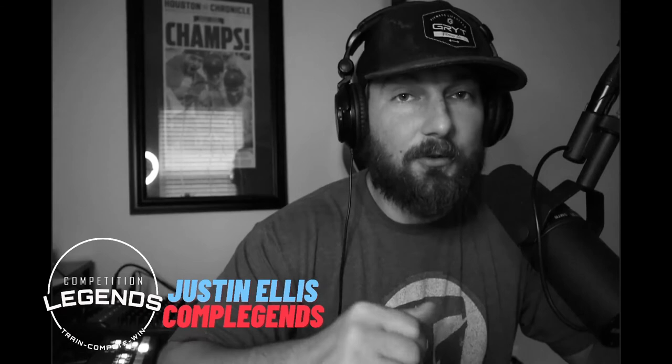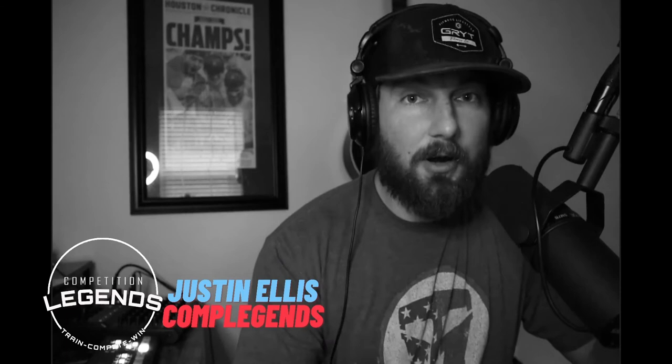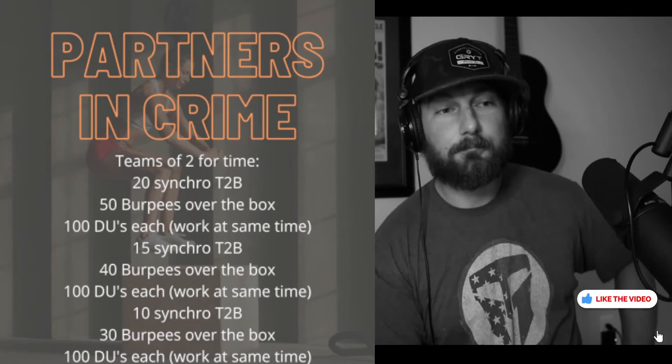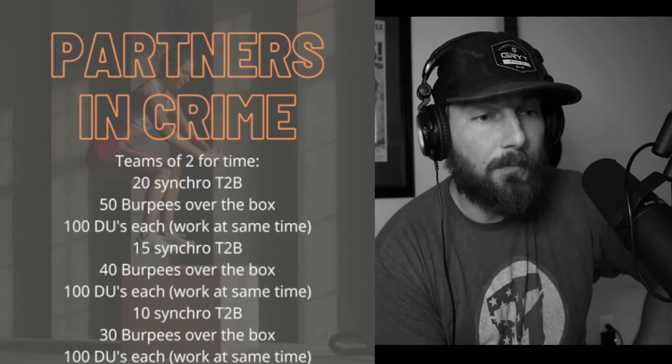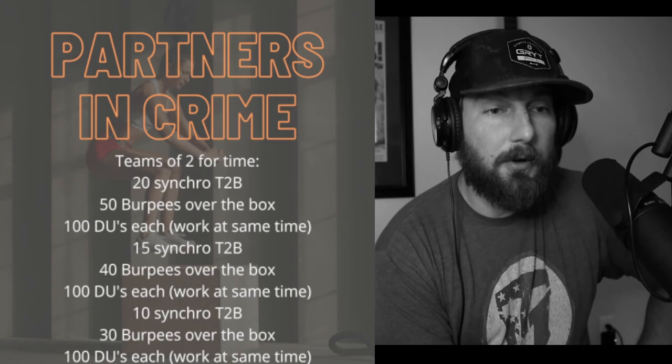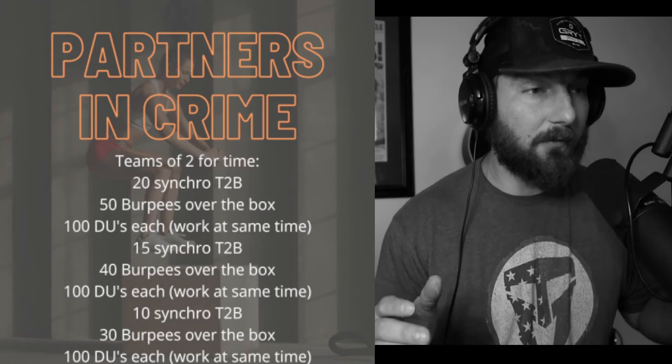Welcome fellow comp legends, Justin Ellis here at complegends.com. We've got the PFL Weekly Challenge number 21, Partners in Crime. Here's the rundown: teams of two, for time — 20 in-sync toes-to-bar, 50 burpees over the box, 100 double unders each; then 15 in-sync toes-to-bar, 40 burpees over the box, 100 double unders each; then 10 in-sync toes-to-bar, 30 burpees over the box, 100 double unders each. Those are the movements: toes-to-bar, burpees over the box, and double unders.